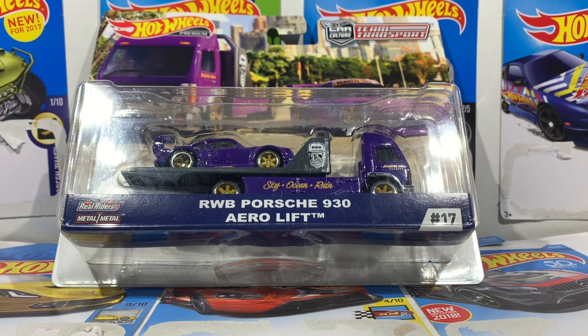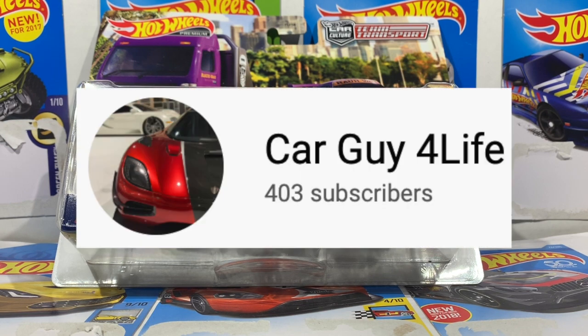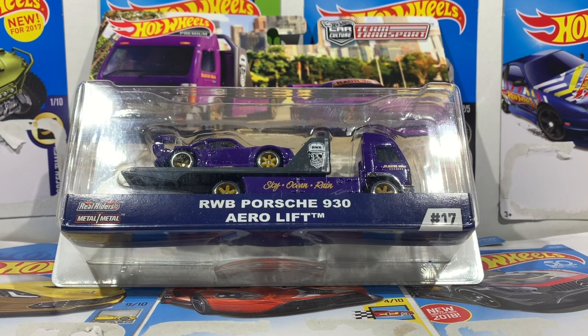Thank you so much for 400 subscribers. I know it isn't that much but everybody's got to start somewhere, and I'm so stoked to finally hit this benchmark. Just a little announcement: from now on I will be doing a giveaway for every hundred subscribers we hit.